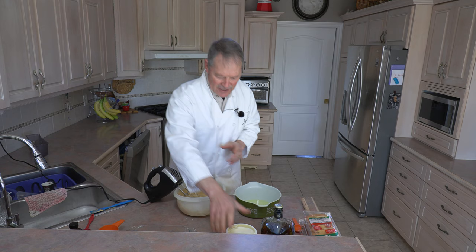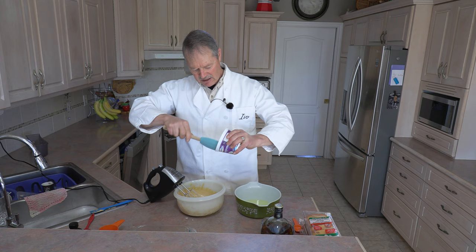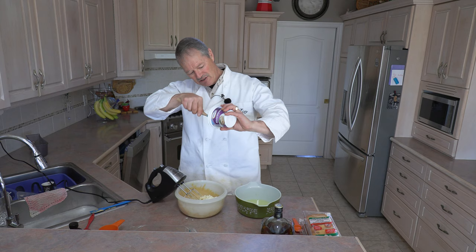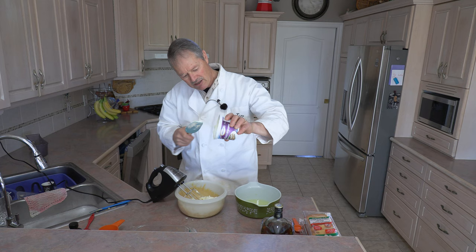Now we're going to add our mascarpone cheese. This container happens to be 450 grams, but they vary in size — 450, 475, right up to 500 grams. Any one of those three sizes will do just fine. The mascarpone cheese is the true tiramisu. Some people use cream cheese, but that is not the real deal. Mascarpone is what really makes this dessert as delicious as it is, and you can find it in most grocery stores.